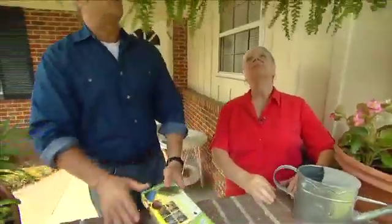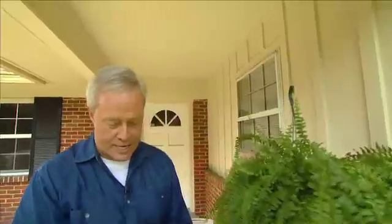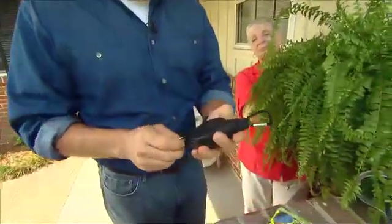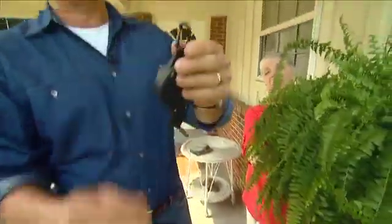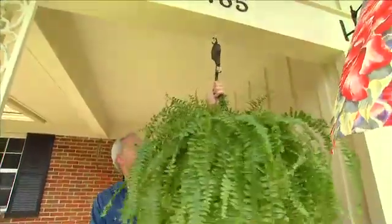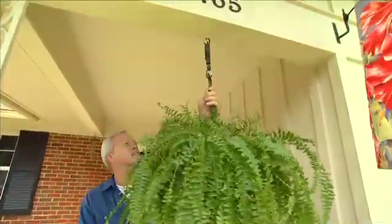Well, let's give this a try. Fortunately, you already have a hook up here, so that's half the battle — not having to worry about that. Let's take one of these out, put it right in here, hook the plant right to it, and let you give it a try and see if it's as easy as they say.